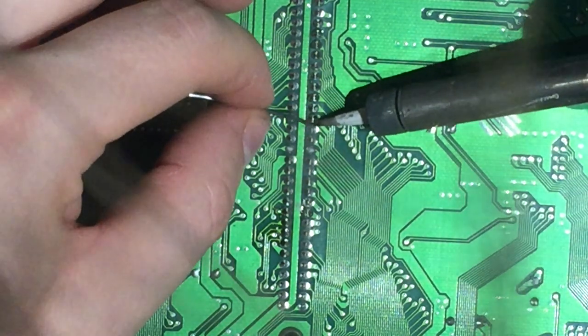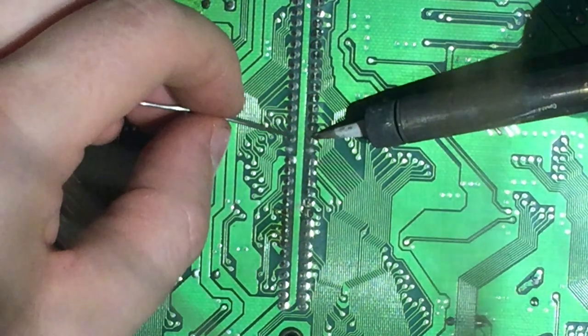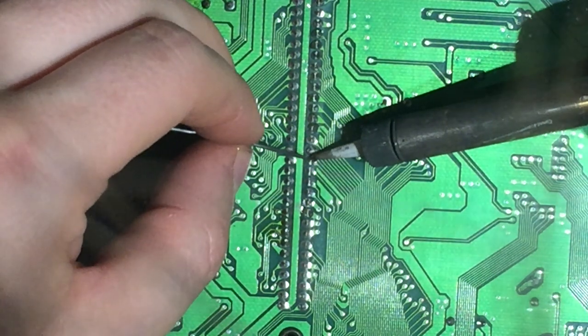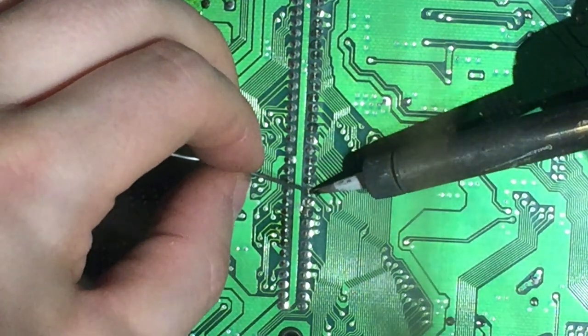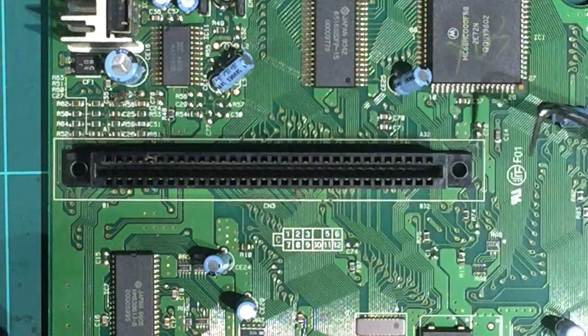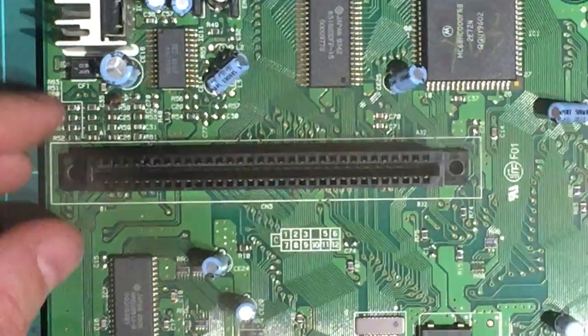I turned it on before and tested it and it was better, but as soon as I moved the cartridge I had faults. So let's stabilize that - we'll clean it, tension it, and make sure all these solder points are all conducting. To re-tension the Mega Drive 2 or Genesis 2 cart slot, it's actually a little bit different to the Model 1 we did in a previous video.